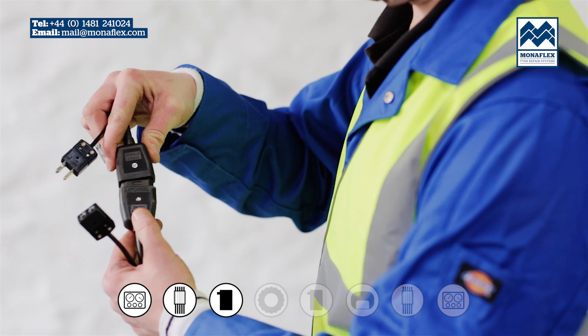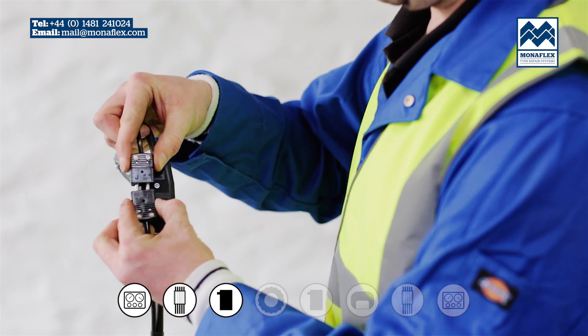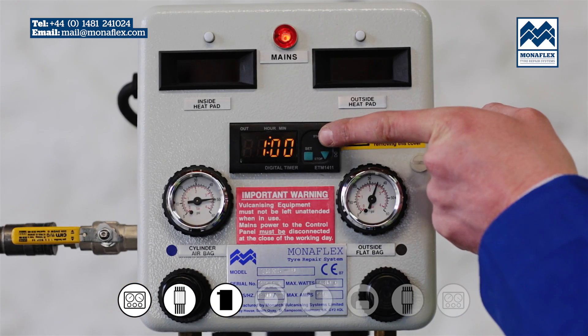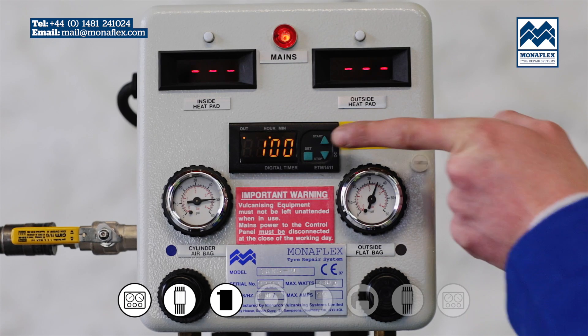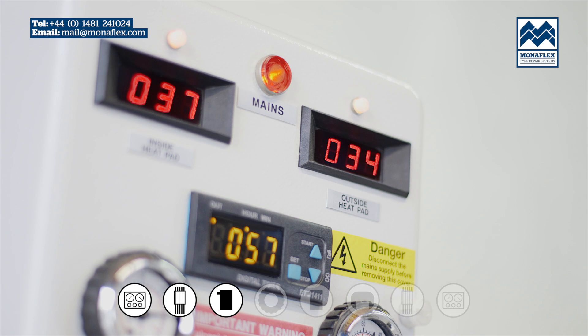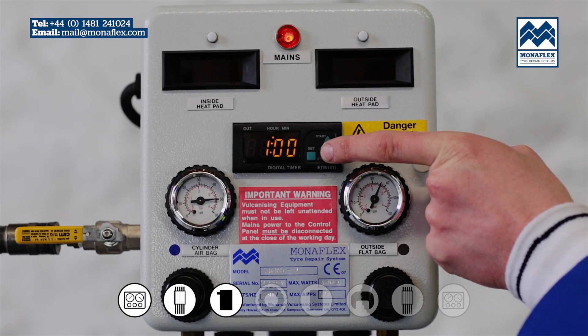Connect the heat pads to the control panel power leads. To preheat the heat pads, press and hold the start button on the timer. The temperature controllers will illuminate and show the actual temperature. Wait for both heat pads to reach between 50 to 70 degrees centigrade or 122 to 158 degrees Fahrenheit, then press and hold the stop button on the timer to stop the power.